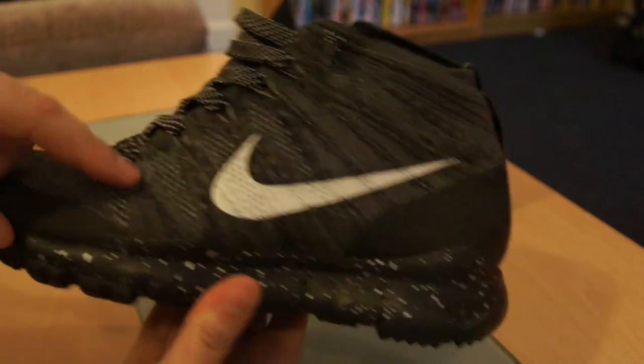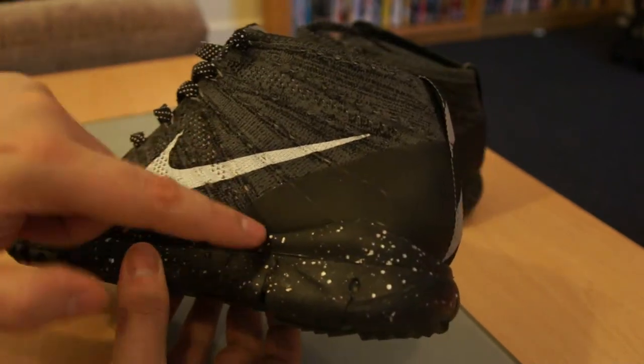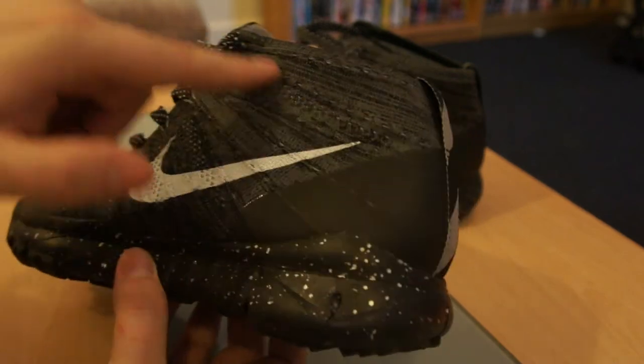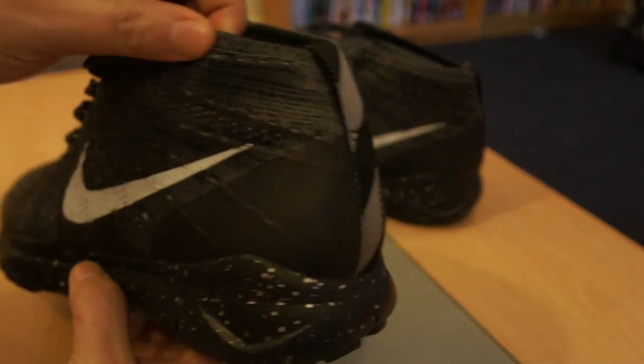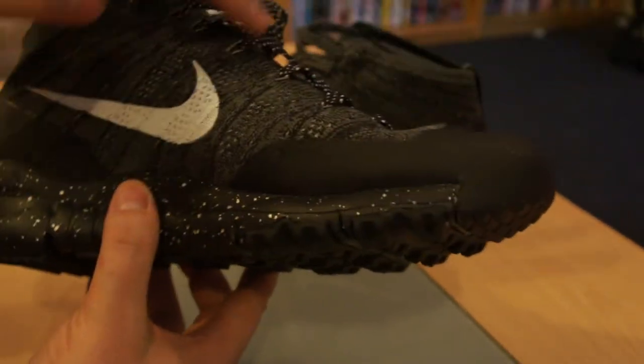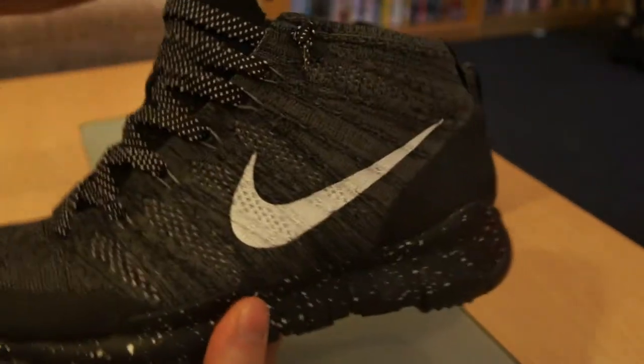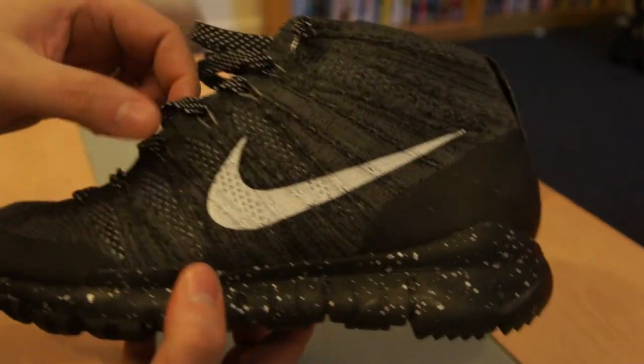It's got Flywire also running through to the lace eyelets. It comes in with the Flyknit stitching — I believe the Flywire goes under the sole unit and comes up the other side, so it wraps around. It's supposed to give a bit more structure to the trainer without adding weight.